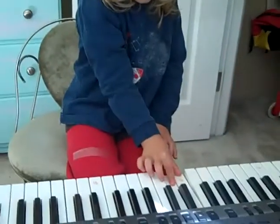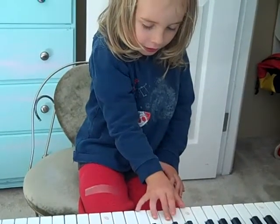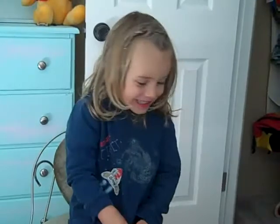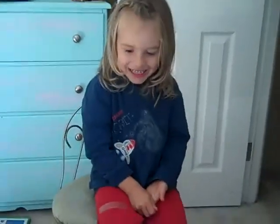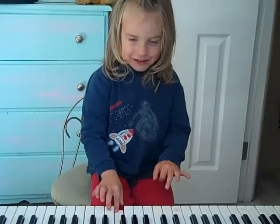Yes! That was it, Elijah. Watch this. That was pretty cool. Where'd you become such a good piano player? There you go.